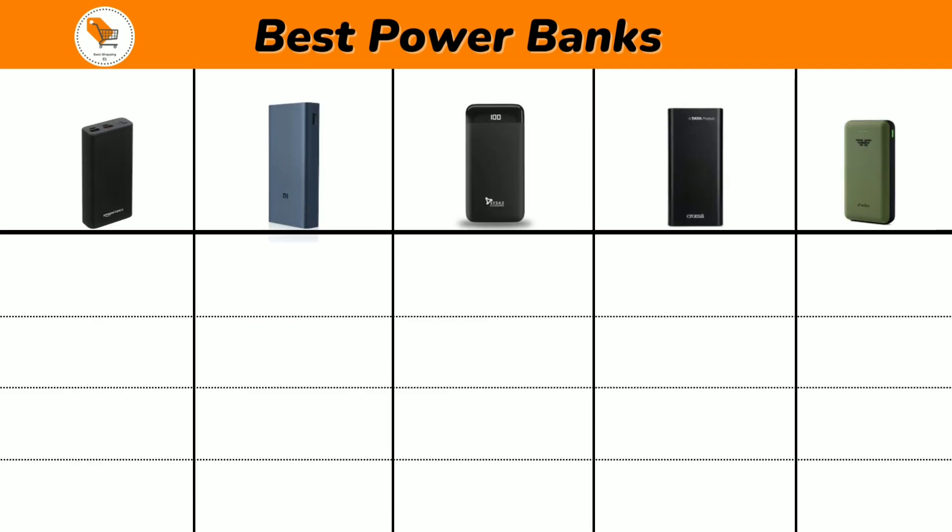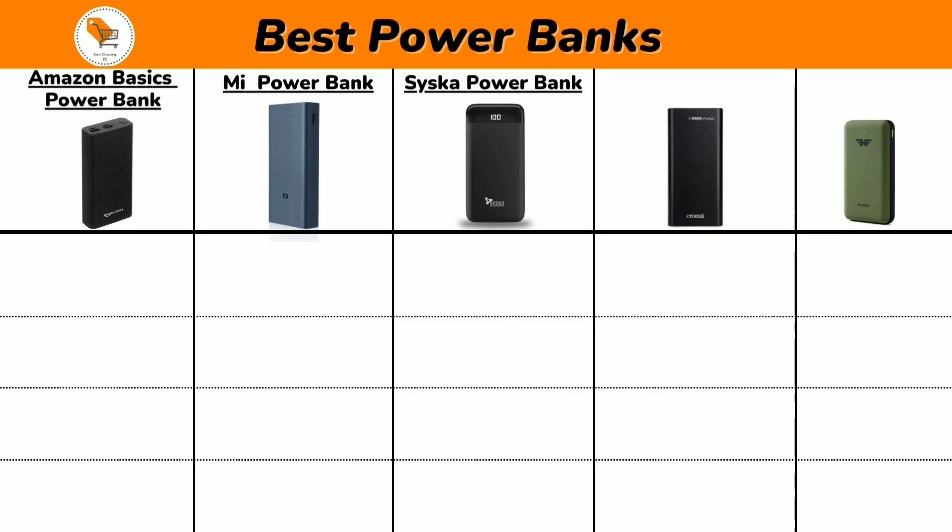Top 5 Best Power Banks for Daily Routine Use in India: Amazon Basics Power Bank, Mi Power Bank, Seasca Power Bank, Chroma Power Bank, and Urban Power Bank.